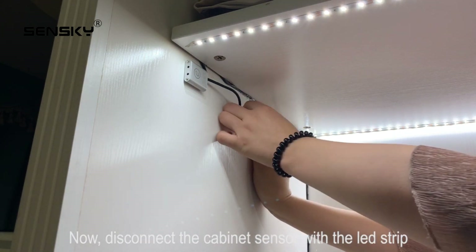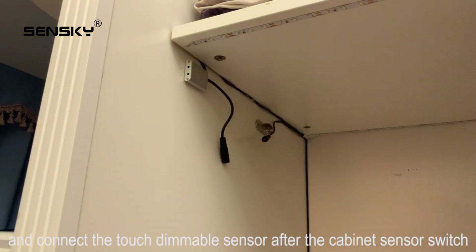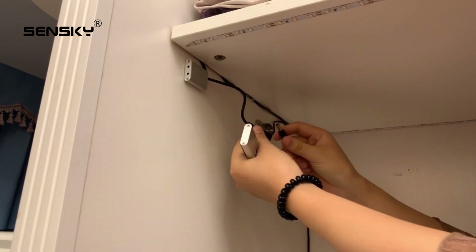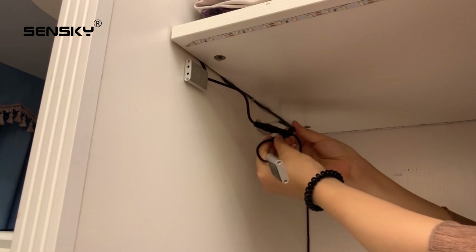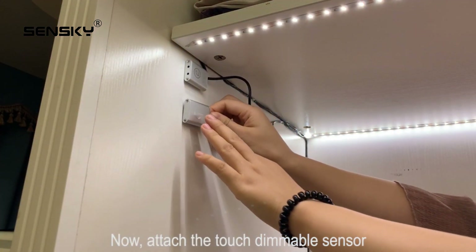Now disconnect the cabinet sensor from the LED strip and connect the touch dimmable sensor after the cabinet sensor switch. Now attach the touch dimmable sensor.